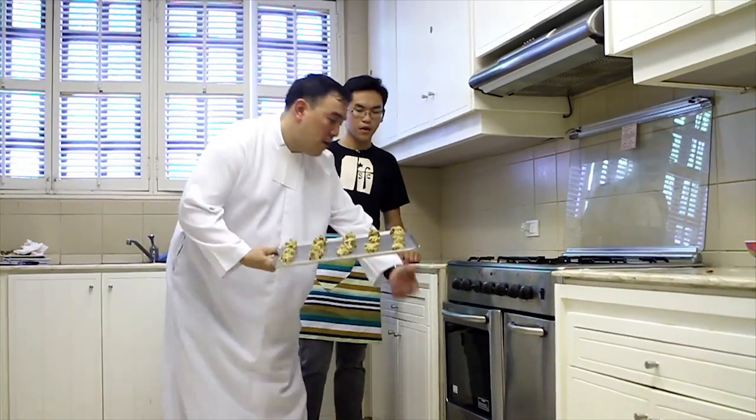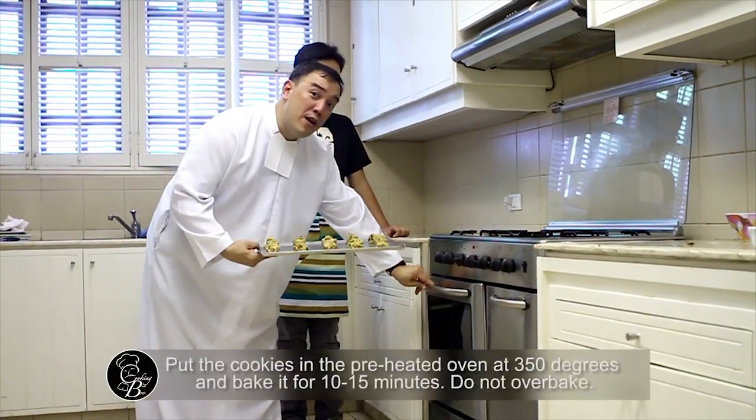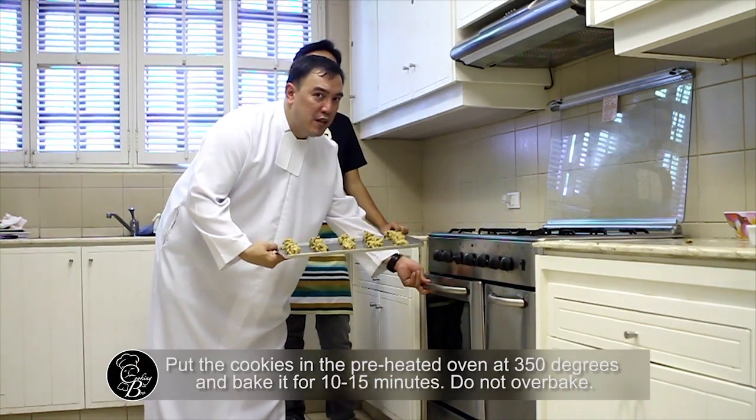This tray is ready to go into the oven — a preheated oven at 350 degrees for around 10 to 11 minutes. I normally leave it in the pan for about five minutes after it comes out, then I take it out and let it cool off on a cookie rack. Remember: preheated oven, 350 degrees, 10 minutes.